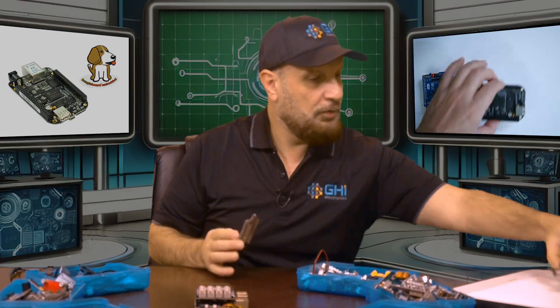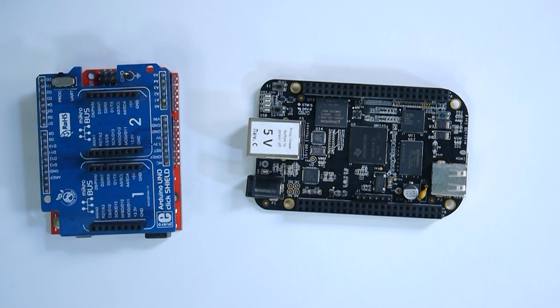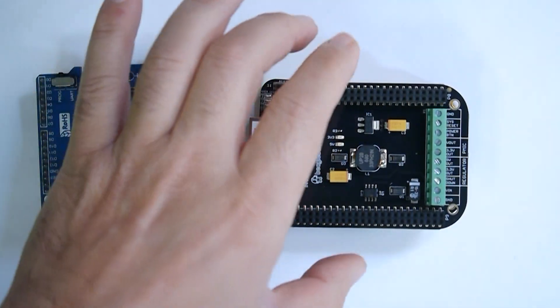You add Ethernet and you have an Ethernet connection. This worked out really well and was even carried on by other companies. BeagleBone Black from BeagleBoard had a similar concept, but instead of a shield it was called a Cape.